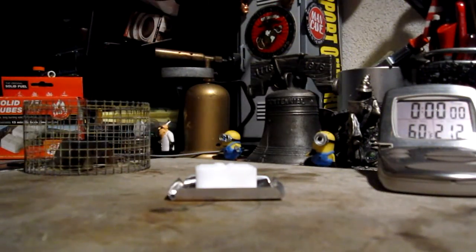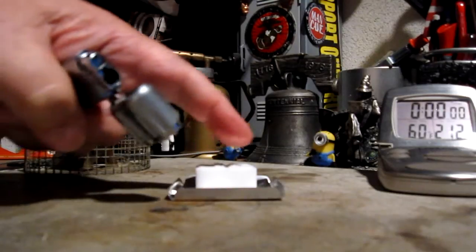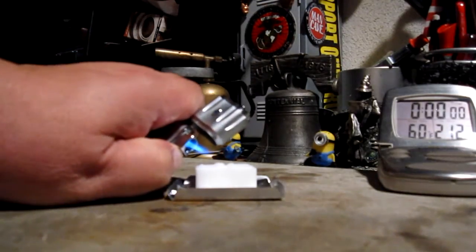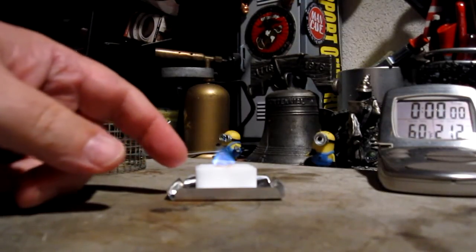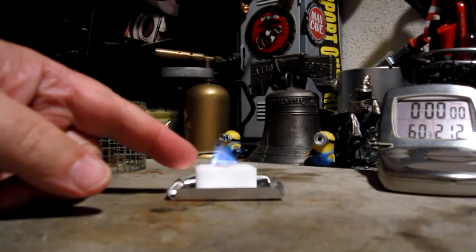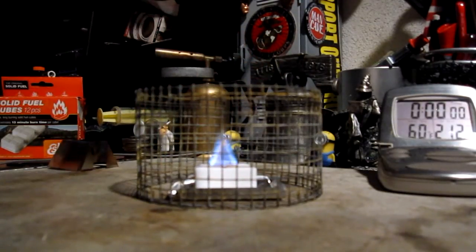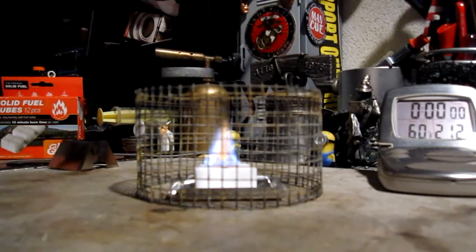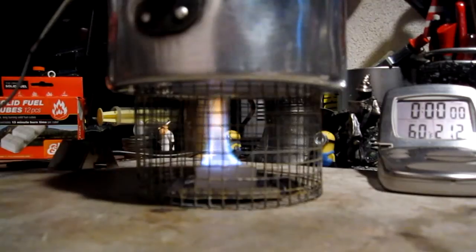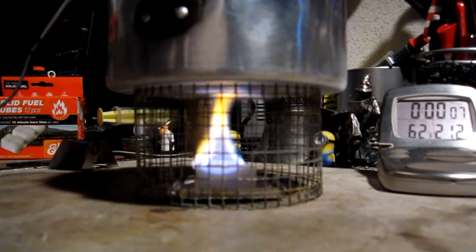I've got my water prepped. As always with espet, to make it a little bit easier to start, I scrape the top to get some crumbs on there. This is a 14.1 gram cube. The flames are going. I'm giving it the pot stand. This is the two-and-a-quarter-inch tall stand, which might be a little bit too tall for this. Two cups of water starting at 60 degrees — let's see how long it takes to get to a boil.